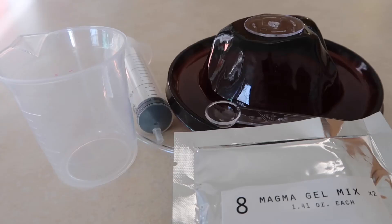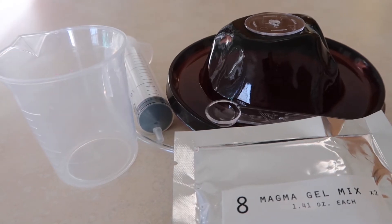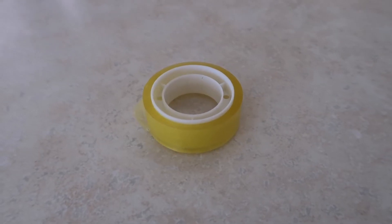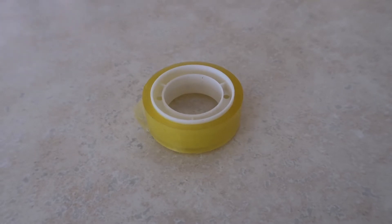Ingredients needed from kit: Packet 8, which is your magma gel — you'll need 5 to 6 scoops. Ingredients needed from home: water. You'll also need Packet 16, which is your colored sand, and tape from your kit to tape your volcano project together.